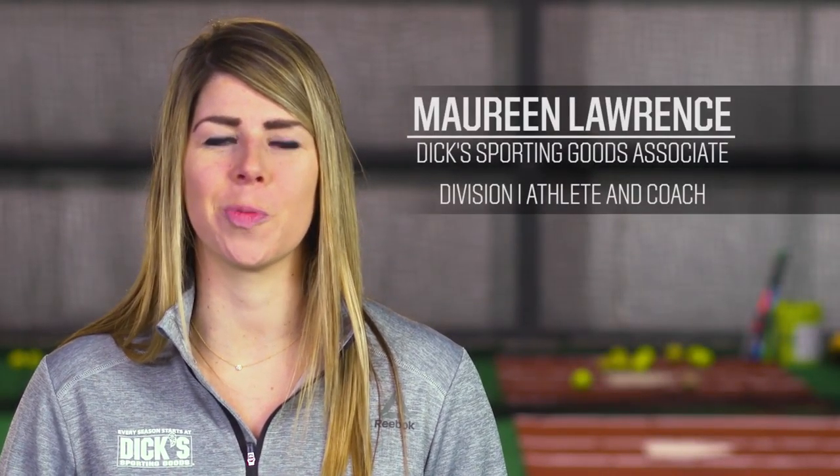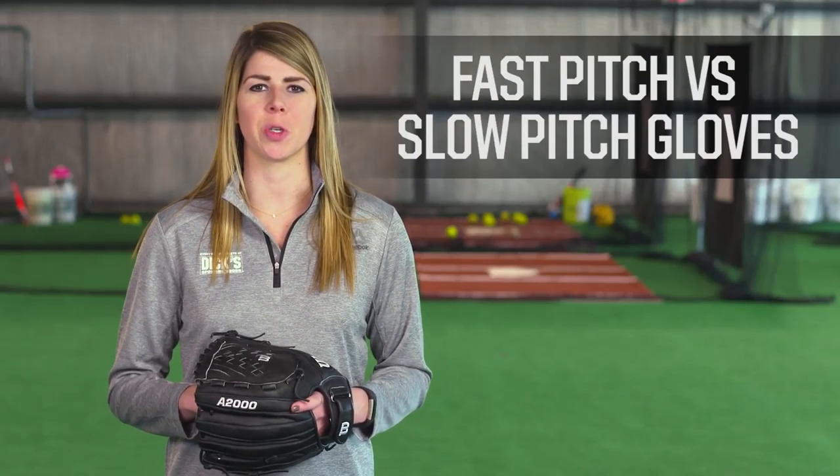Hi, my name is Maureen Lawrence, and I'm here to talk to you about one of my favorite sports, softball. Today we're comparing the difference between fast pitch and slow pitch gloves.